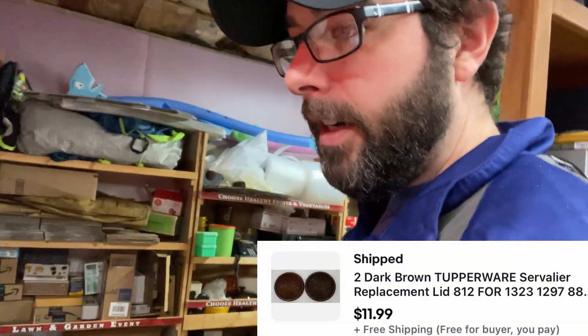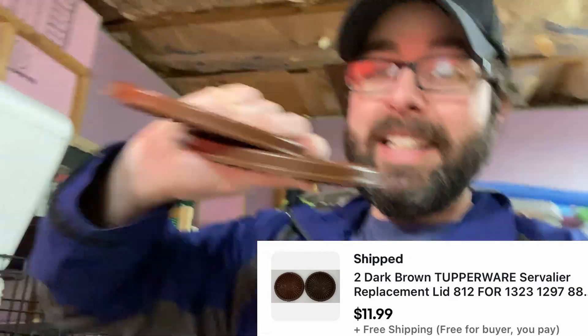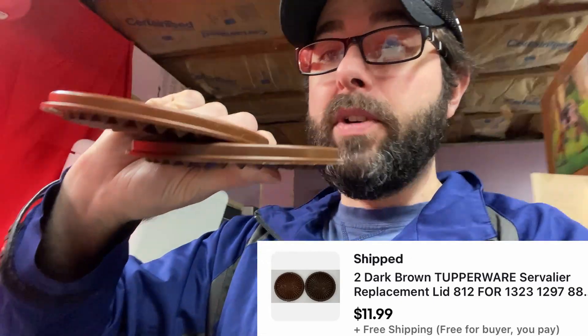When you list a lot of something, you sell a lot of it. Dark brown Tupperware replacement lid — $12 free shipping. I'll take that all day every day. Tupperware is something I covered two videos ago — my thoughts on what Tupperware sells and what's worth selling. It's not all of it, as you'll see further down the list where there are a couple that weren't that great.